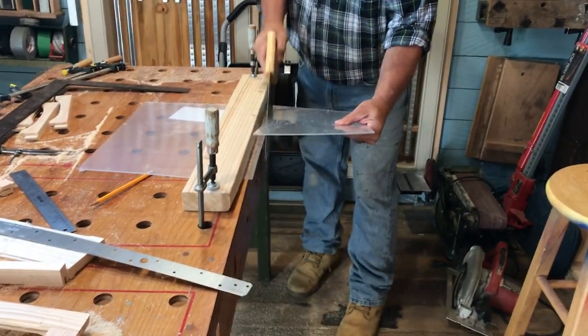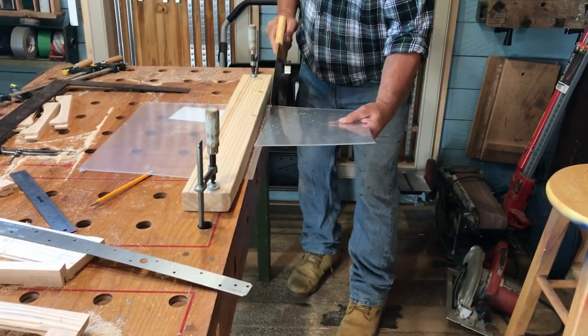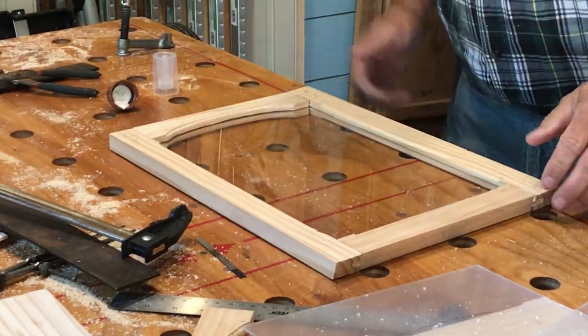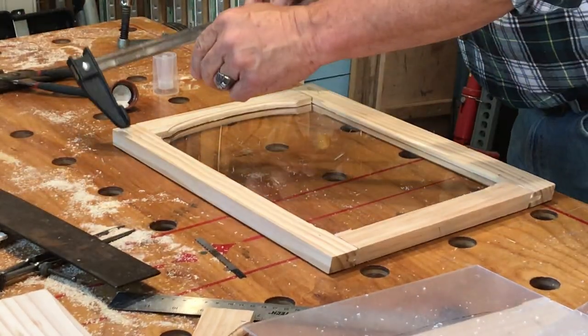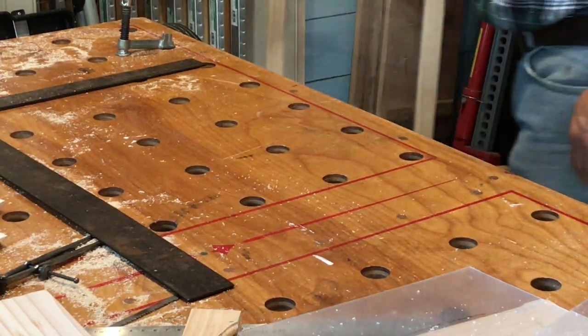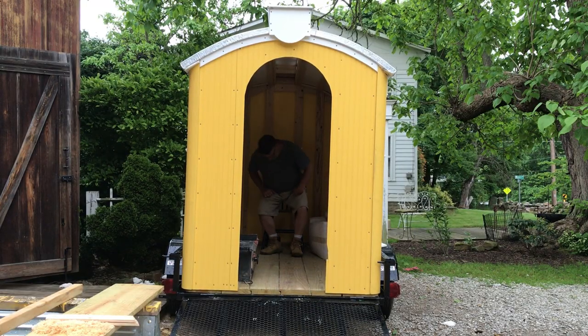With a light touch, Bud is able to cut the window from acrylic plastic. That's one frame down. Five more to go.